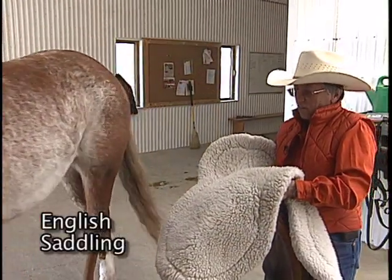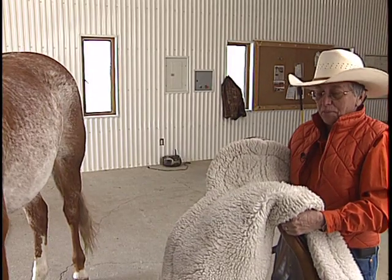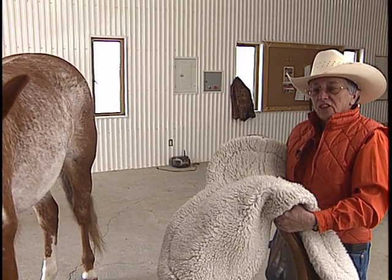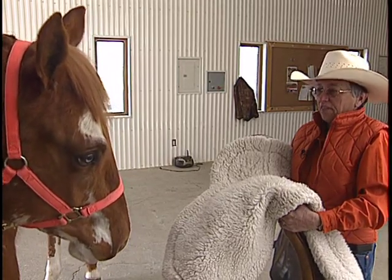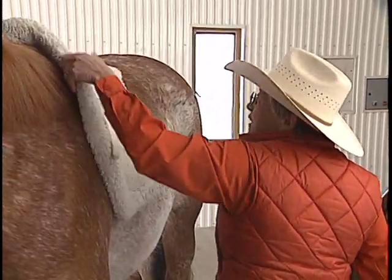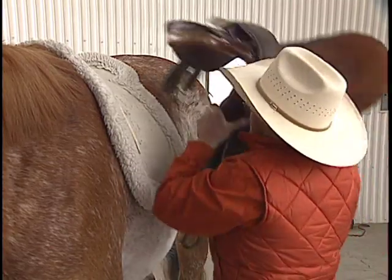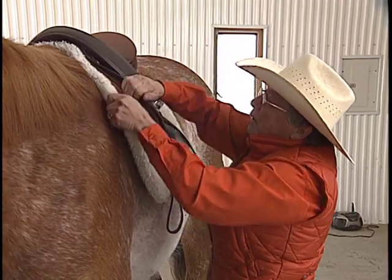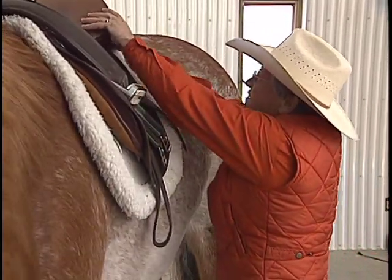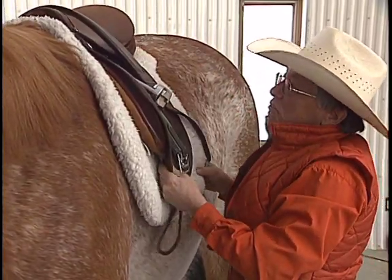When we are ready to saddle the horse with the English saddle, it is common to take both the numna or the saddle pad and the saddle at the same time. The reason is, especially if you're saddling outside, because this is so light it can easily blow off before you have a chance to get the saddle on. So we take them both together. We approach the horse in the usual way, make sure he's calm and relaxed, put the pad on his back, and place the saddle on top.